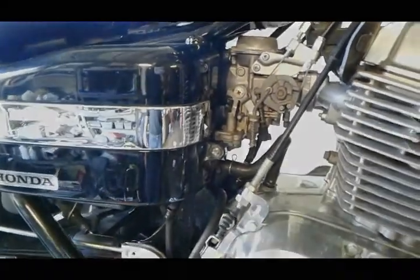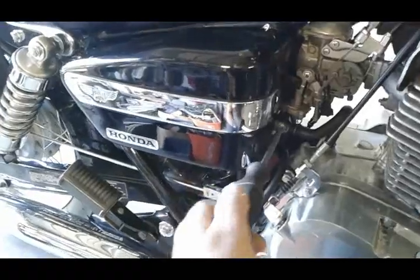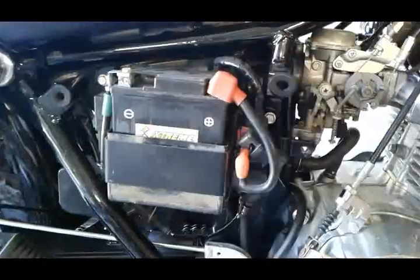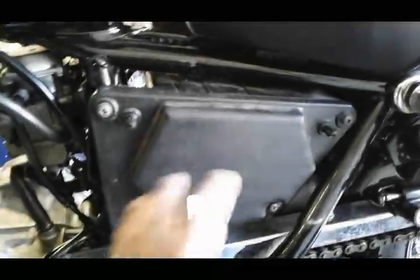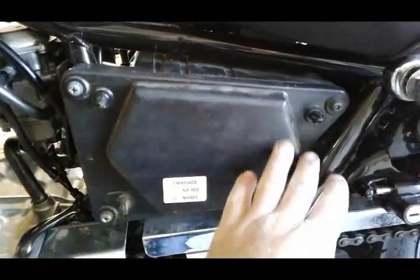First we're gonna remove both of the side covers. The right side only has a Phillips head screw right here in the front and then it should pull right off. There are two rubber grommets right here so you can pull the cover right off after the screw is off. Same deal on the left side - there's a bolt right here in the front and a couple grommets that hold this side on.